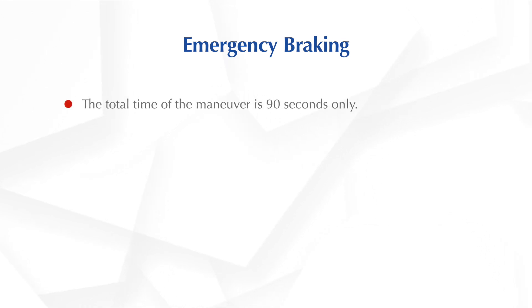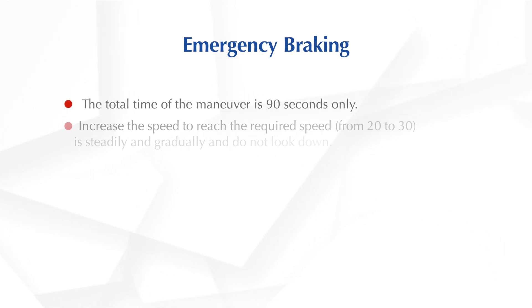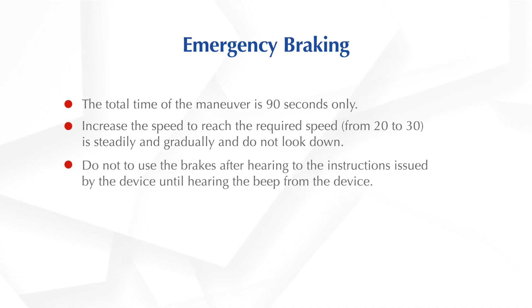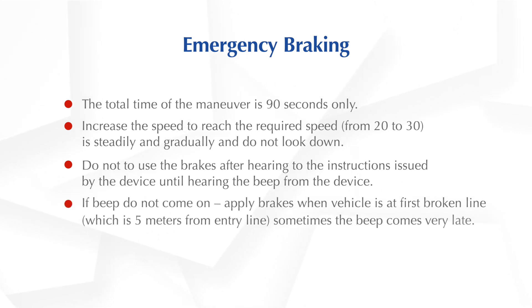Let us learn about the emergency braking manoeuvre. The total time of the manoeuvre is 90 seconds only. Increase the speed to reach the required speed from 20 to 30 steadily and gradually, and do not look down. Do not use the brakes after hearing the instructions issued by the device until you hear the beep. If the beep does not come on, apply brakes when the vehicle is at the first broken line, which is 5 metres from the entry line. Sometimes the beep comes very late.